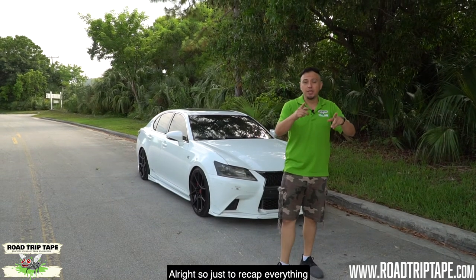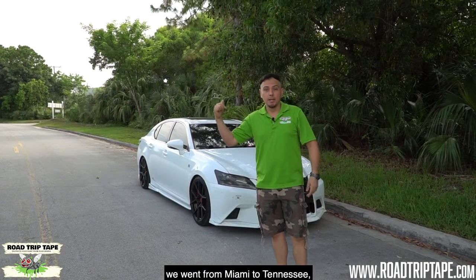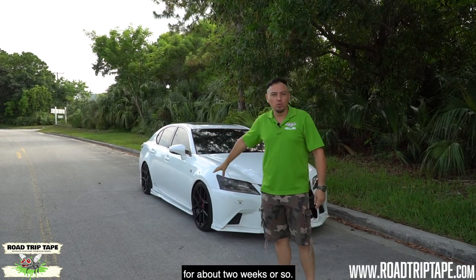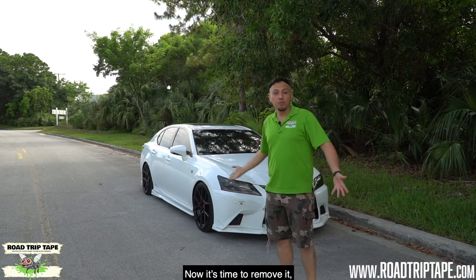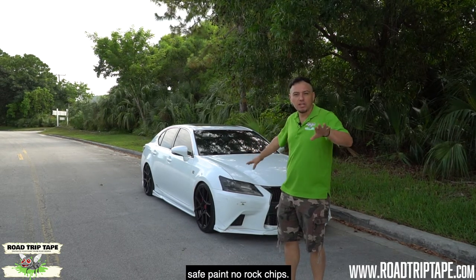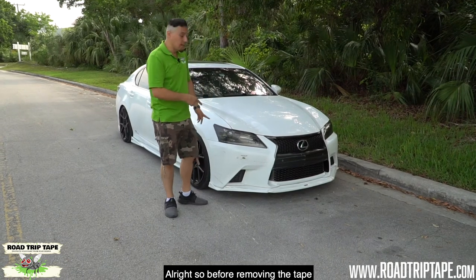Just to recap: we went from Miami to Tennessee, Tennessee back to Miami, and left the tape on for about two weeks. Now it's time to remove it. I know behind that tape there's nice fresh clean paint — safe paint, no rock chips. Before removing the tape, I let the car cool down for a few hours.